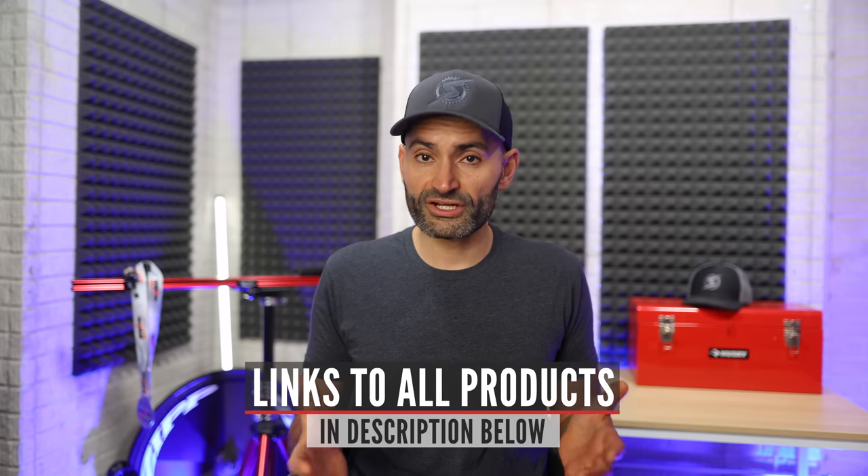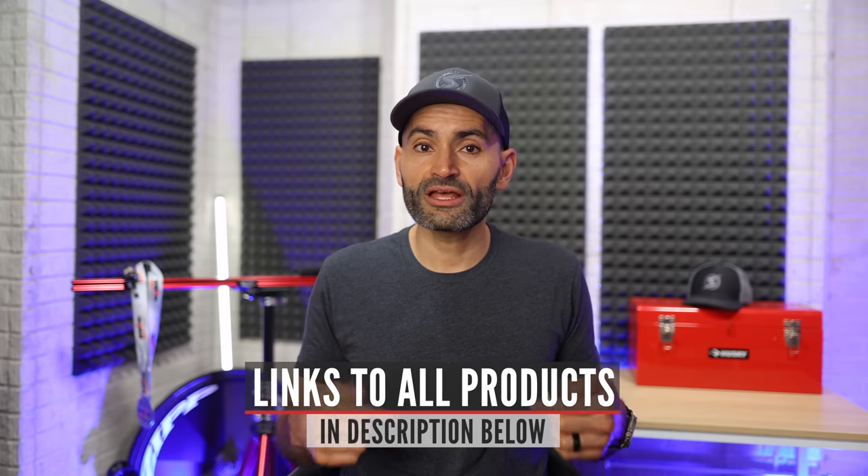To make it easier for you, I'll leave links to all the products I'm going to mention in this video down in the description. The prices seem to be moving all over the place, so you might even get a better deal on some of these items.